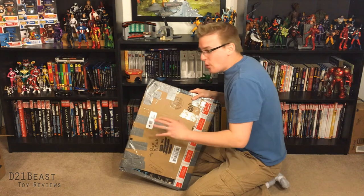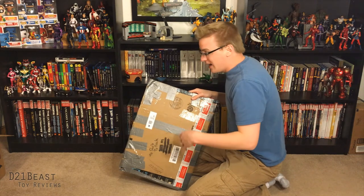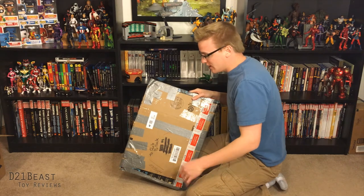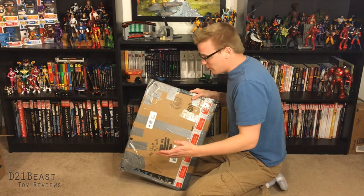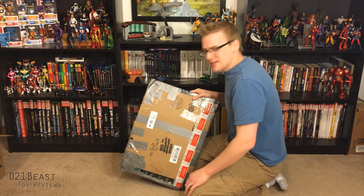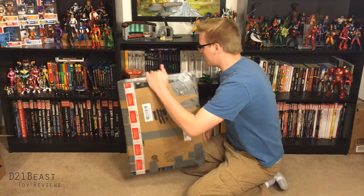He said he wanted it to be a surprise. I have no idea what's inside of this packaging. I know I'm missing some holes in various waves over the last couple of years with the Hasbro stuff. A lot of the Toy Biz stuff I don't have anymore, so assuming this is a Marvel Legend, because that's usually what I film, I'm very curious to see what's inside. So let's go ahead and just open this up together.